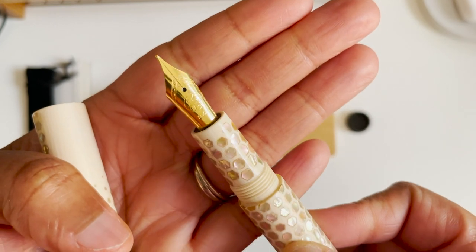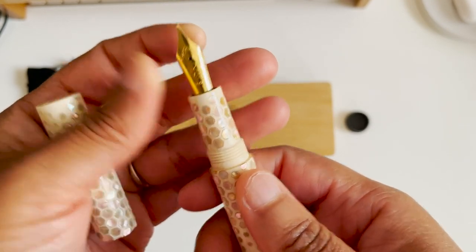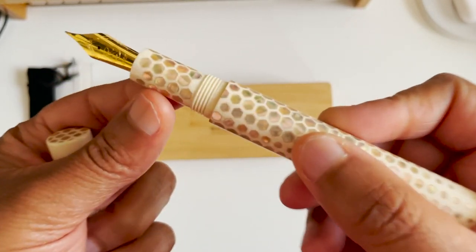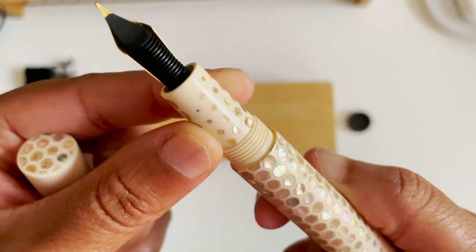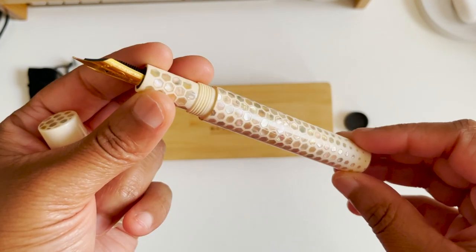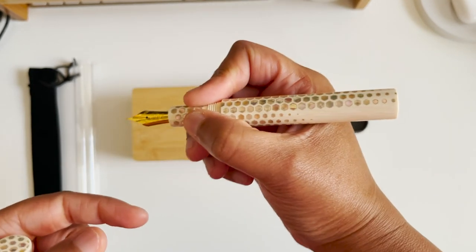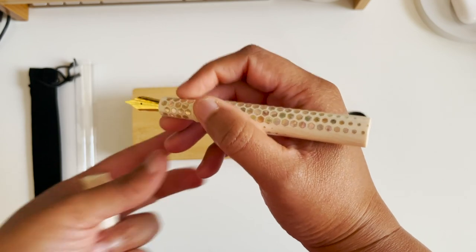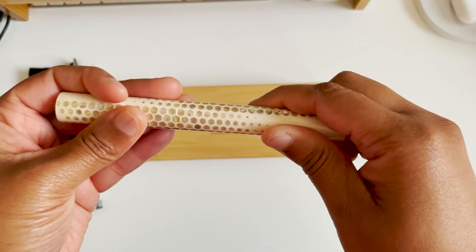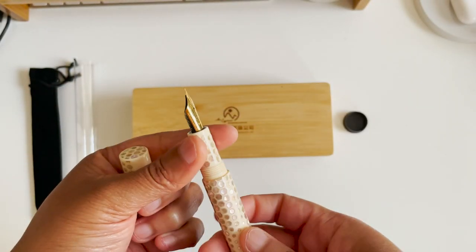I got a Bock nib. They do have different options for nibs, even 14 karat gold nibs, but I decided to go with Bock because I've had really good luck with Bock nibs. You can see even on the grip section it just follows through the material — so pretty. I would say this is probably one of my prettiest pens yet. This does not post, which is fine — it's a pretty good size pen for me. They also had the same style in a black body, and they line up too.